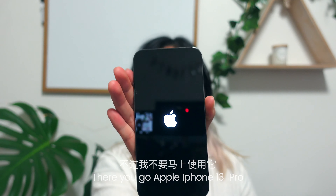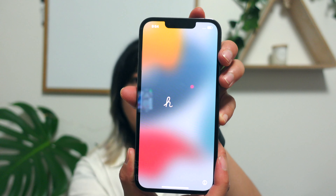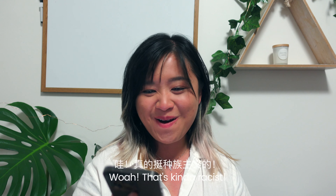Both sides: there's a SIM card slot there, the volume buttons here, and then the silent mode — or not silent mode. That's really cute. It has that whole welcome thing: 'Hello,' English. I'm gonna set up — whoa, that's kind of...